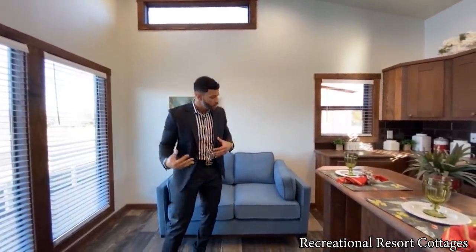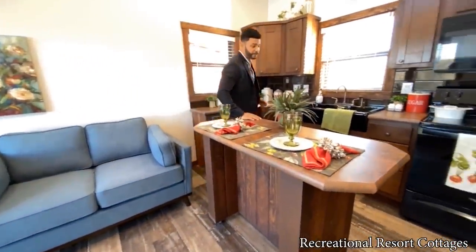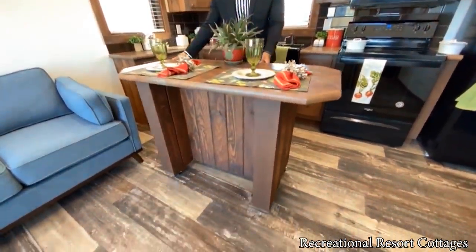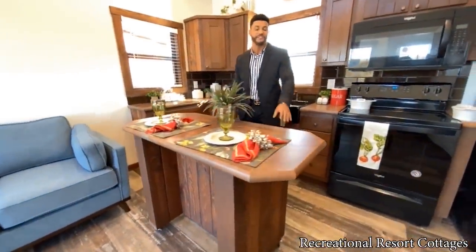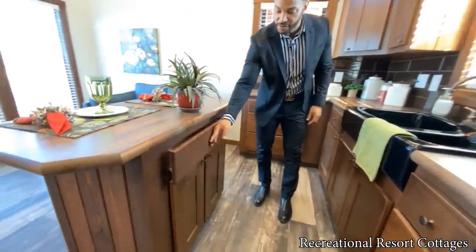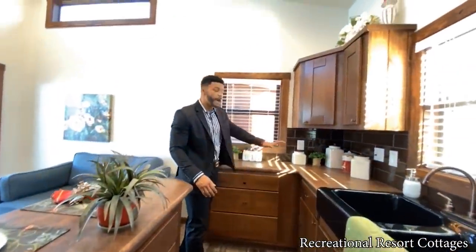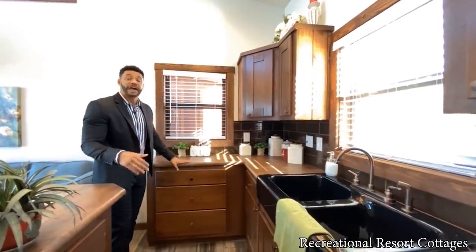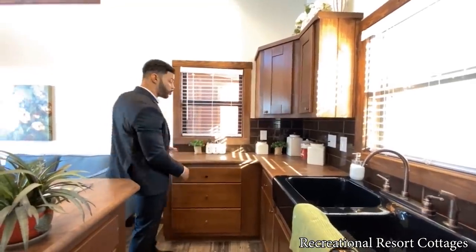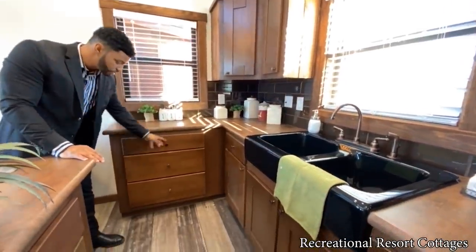With the Cardinal floor plan you get this open flow — it goes right from the living area into the kitchen. We have the island separating that, but keep in mind it's on wheels so you can roll it around at your leisure. We've got the fired steel countertop with the Encore cabinets, and storage right here in the island with cabinets down below. In the original Cardinal floor plan you couldn't have this wrap-around countertop because you had window and door, but with the side entry you get all this additional countertop space and storage.